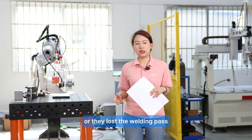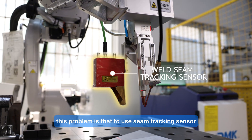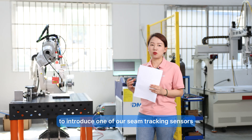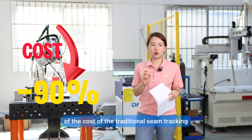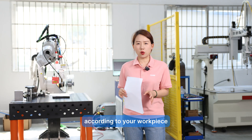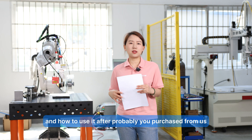They lose welding integrity because the pieces vary in size. The only solution is to use a seam tracking sensor with the robot during welding. It was very expensive in the past, but today we introduce one of our seam tracking sensors that costs one-tenth of the traditional seam tracking. I will explain how it works, the many models available, and how to choose one according to your workpiece, welding needs, or robot model.